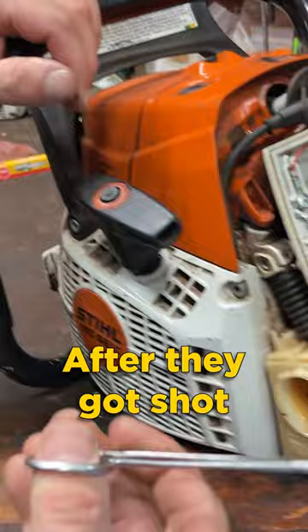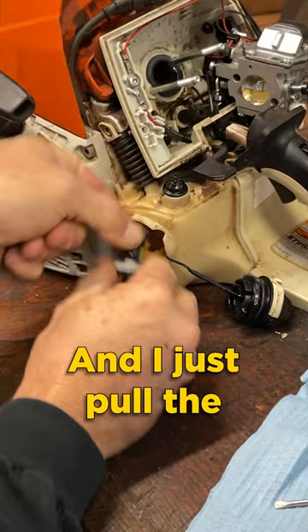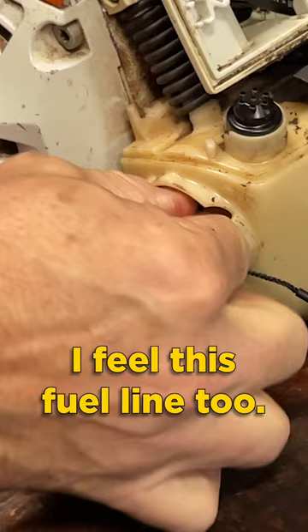They work really good for just grabbing the fuel line like so. And I just pull the fuel line out, pull the old filter off. I feel this fuel line too. This fuel line's fine.